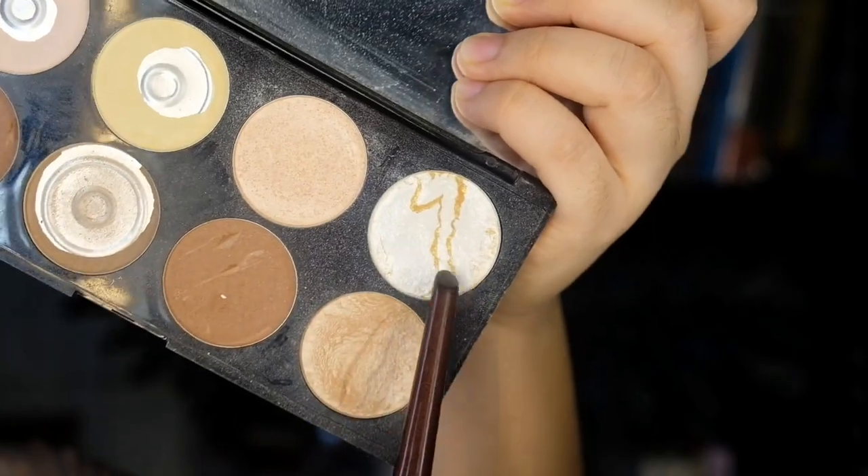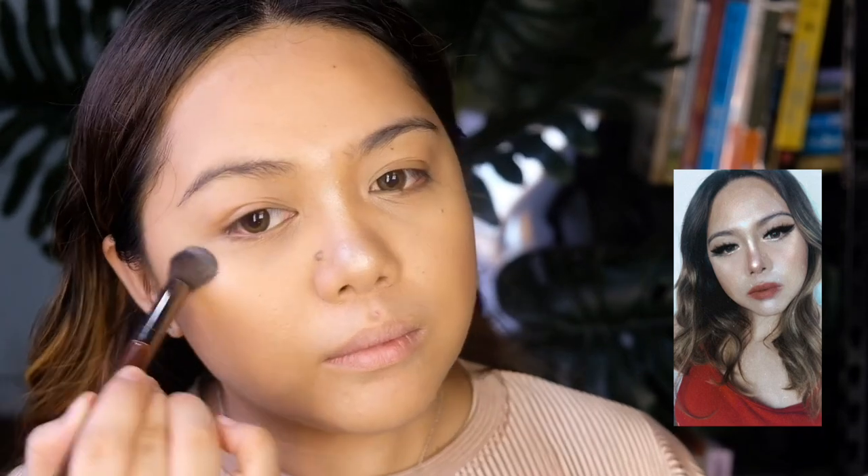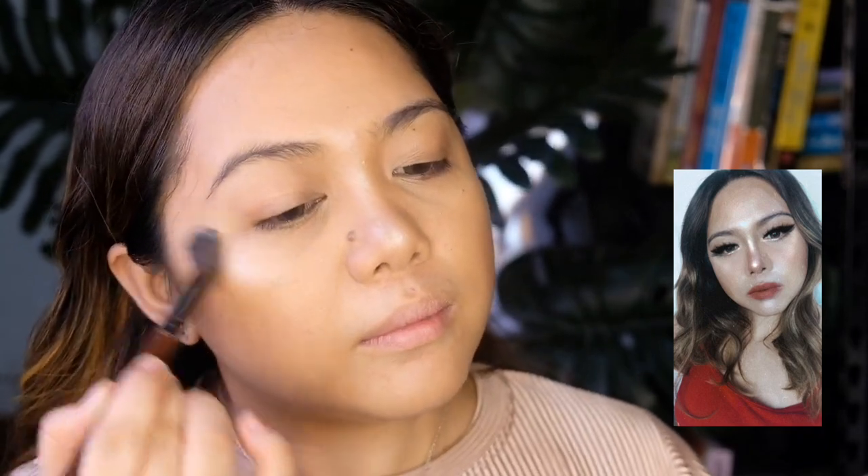For highlighter, I'm just going to use my old palette from Makeup Revolution. As you can see from the photo we're trying to copy, the highlighting game is so bright — brighter than my future! Not a huge fan of highlighters, but I'm just going to add more to achieve that glow.